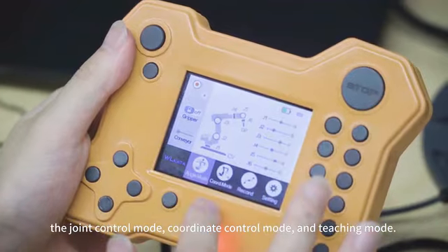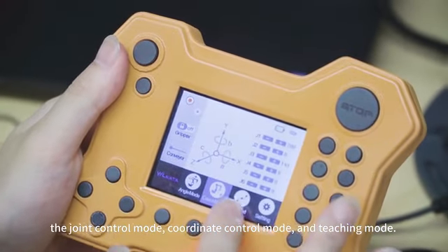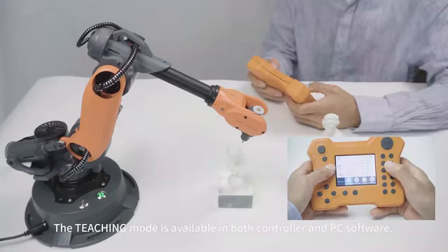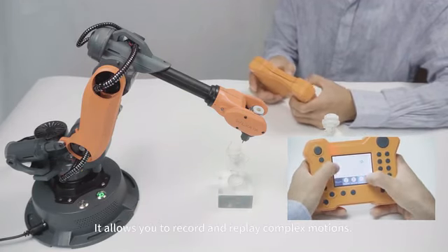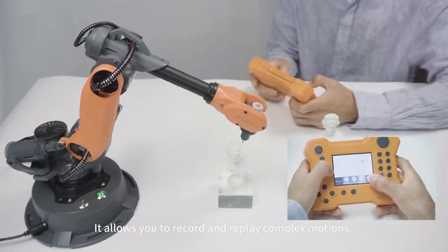The three control modes are: joint control mode, coordinate control mode, and teaching mode. The teaching mode is available in both the controller and PC software, and it allows you to record and replay complex motions.